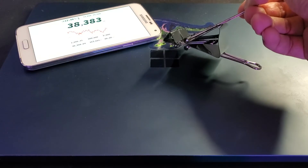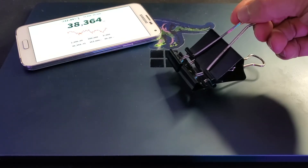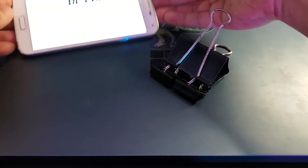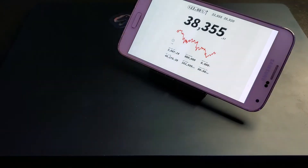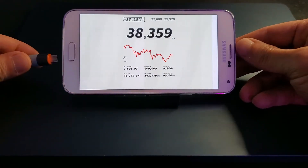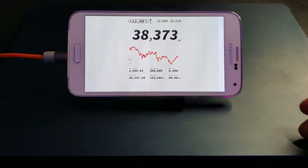Here's a side profile of the binder clip phone stand — the phone will sit nicely in this little pocket. Now let's just put it all together. Plug in the charger and now you have an always-on Bitcoin ticker. So easy.